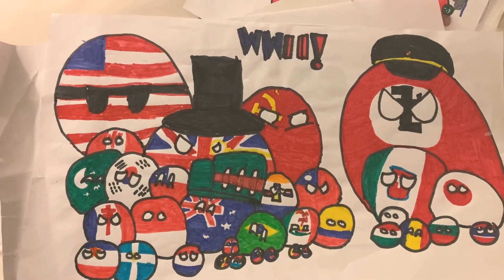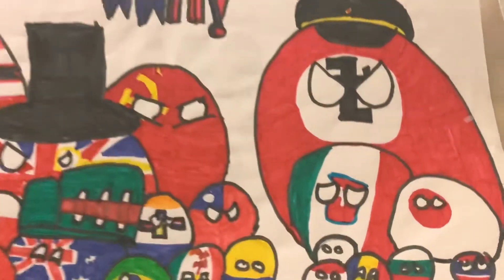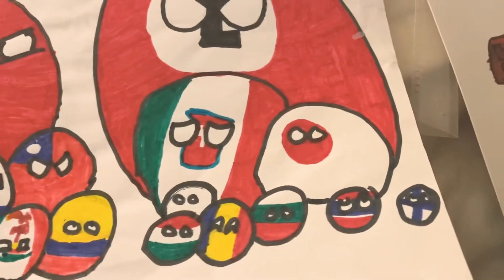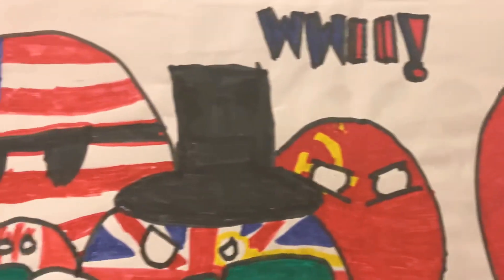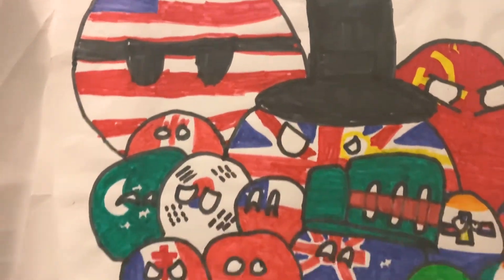This one is World War Two themed — it's pretty cool. He just added so much detail with all those countries. If you know the countries, you'll be able to spot which ones they are.